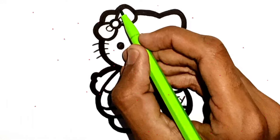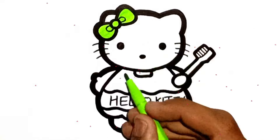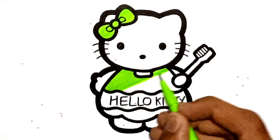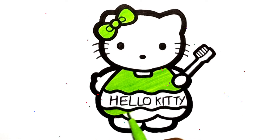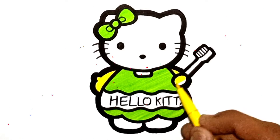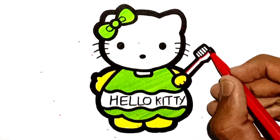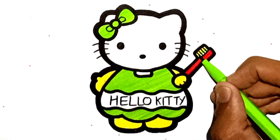So I know my ABCs, next time won't you sing with me? Thank you.